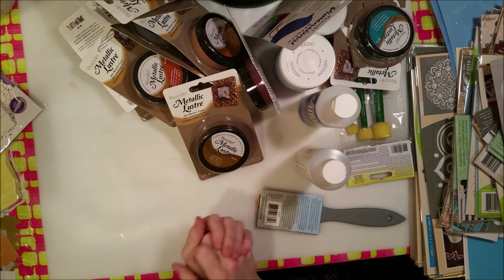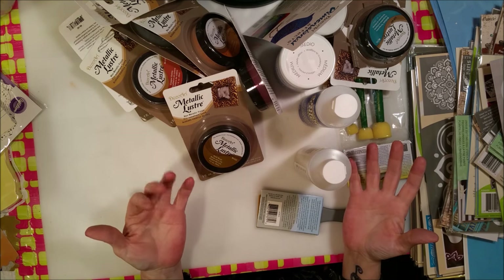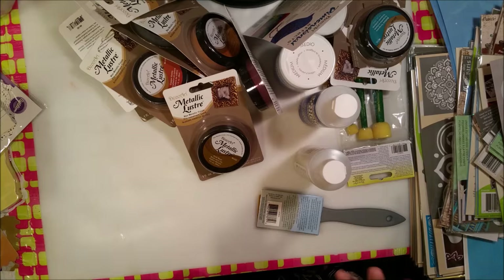Hey Crafty Family! How's everybody doing today? Oh my goodness, I've got like an explosion in my house — an explosion, I tell you!